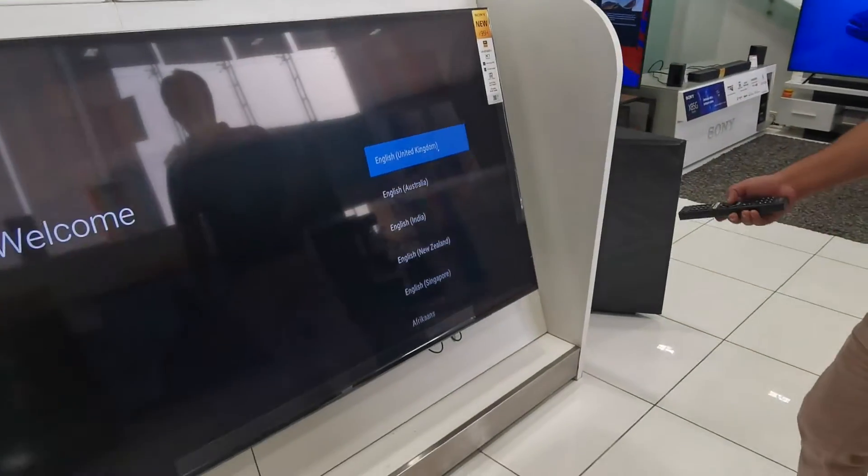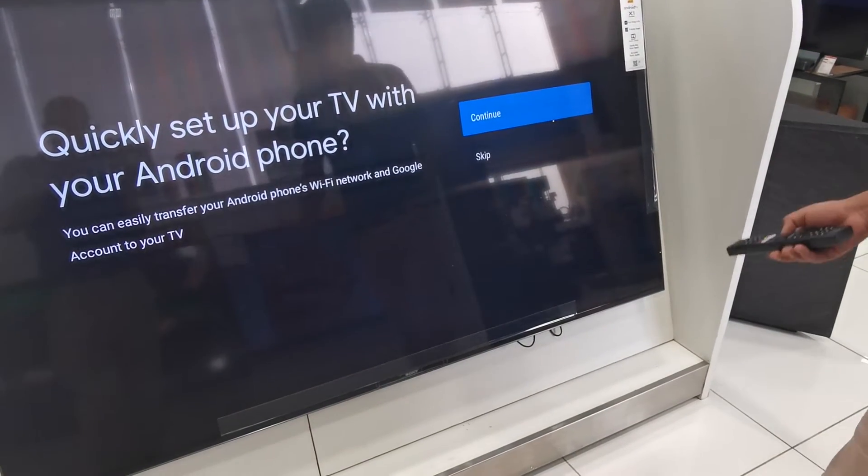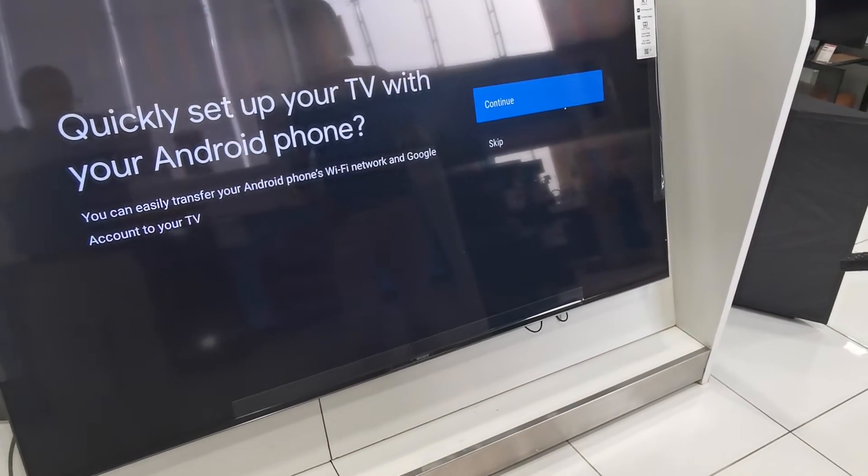So first you go for language — English. It's up to you. English, Arabic — multi-language here.